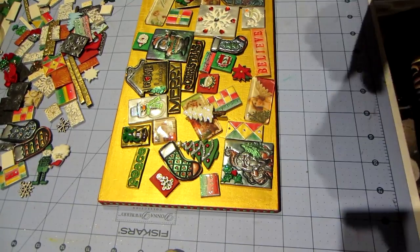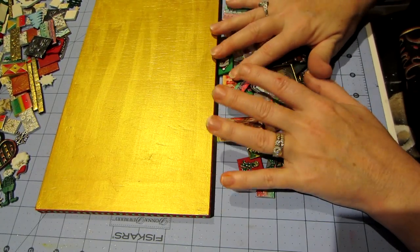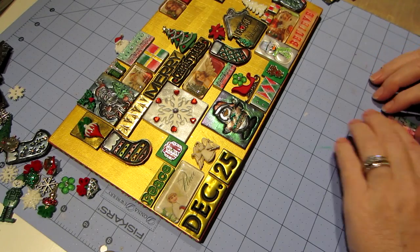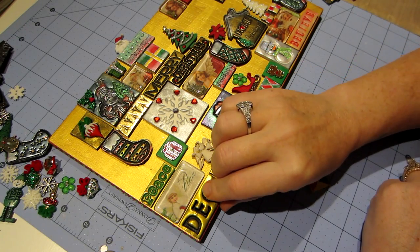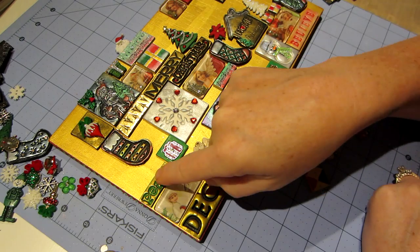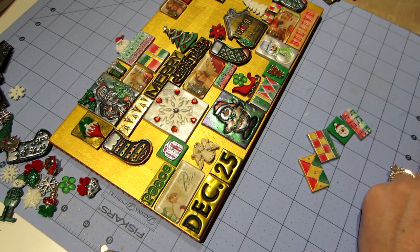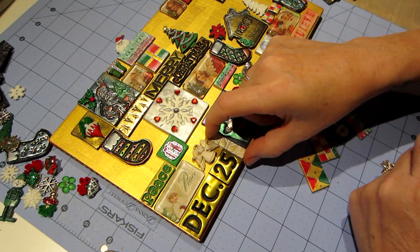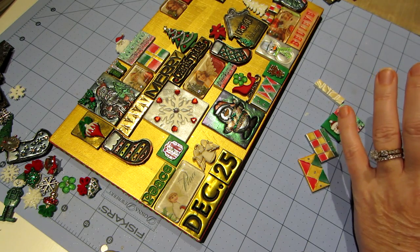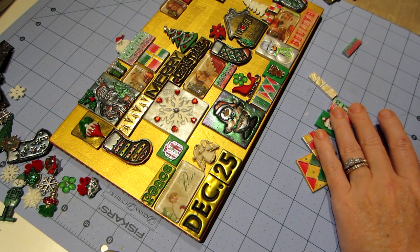I've pushed everything away and pulled forward the ones I really want to use. I moved things around — put the December 25th tile down here because that's going to fill in nicely. I moved a piece up, put Peace there, and still have the angel here. I need a filler tile there — maybe this little white piece could go there. That's the kind of tedious part once you get the main pieces placed where you want them.